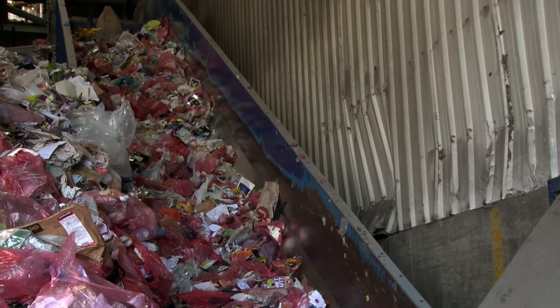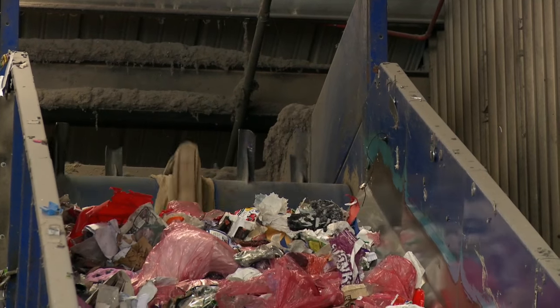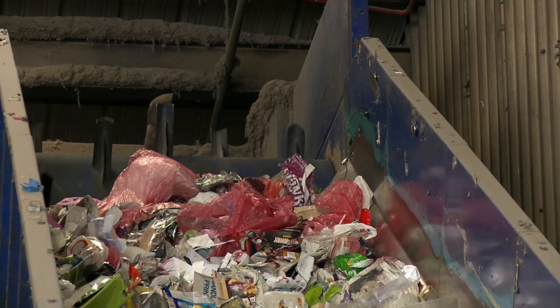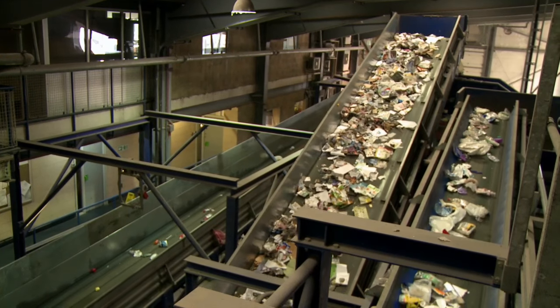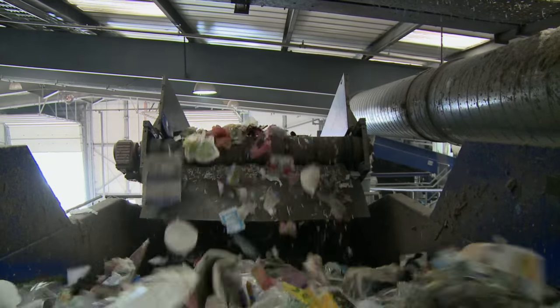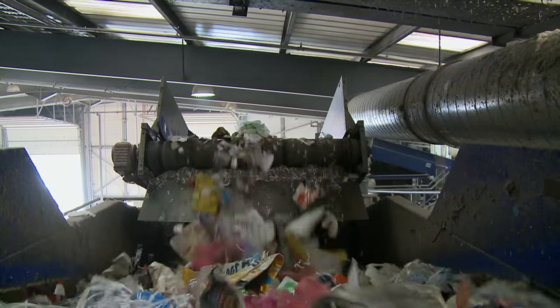At the moment the recycling contains the paper, steel, aluminium and plastic rubbish mixed together. So how do we sort them? There are different machines that sort different materials, and this is how they work. The first machine is called a ballistic separator.